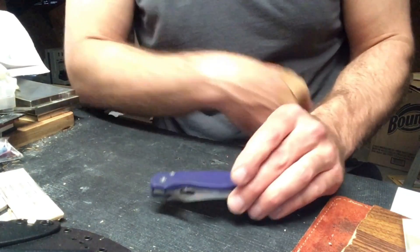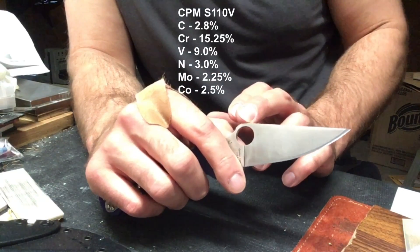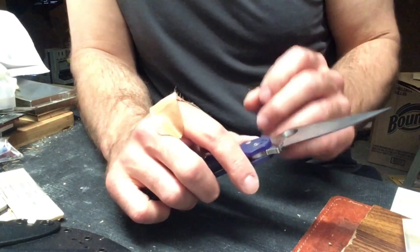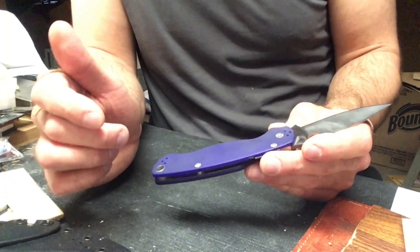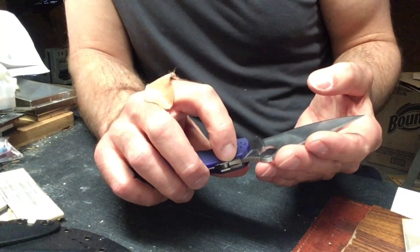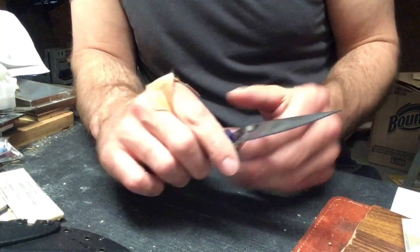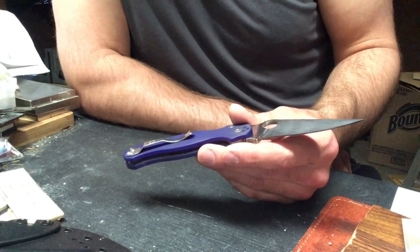The knife is a Spyderco Paramilitary 2 in CPM S110V steel, made by Crucible — extremely high carbide content. Spyderco uses CPM S110V quite a bit, and the Paramilitary 2 is one of the more popular models they use it in. I had picked this up a few months ago and it was due to be sharpened. I don't carry it a terribly large amount, but I went ahead and sharpened it.